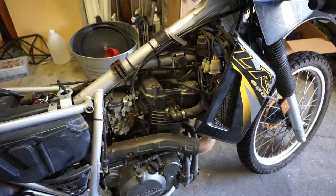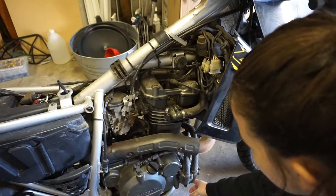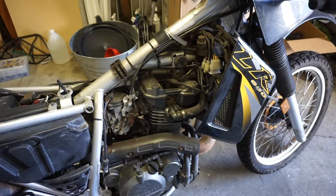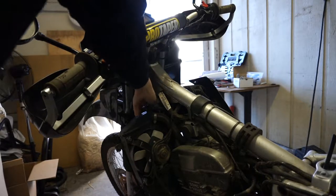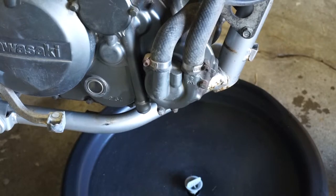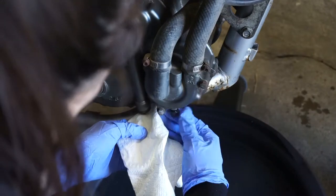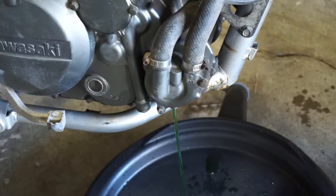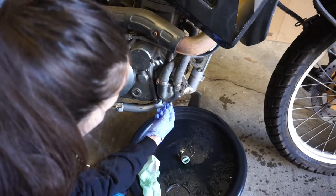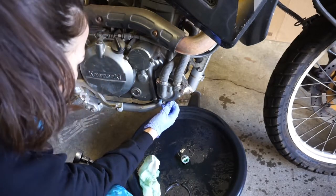Next I'm going to drain the radiator. The radiator cap is right down here, so we're going to empty that out. To create airflow, we remove the radiator cap right here, then remove the drain plug. Now we're going to reinstall the drain plug — there's a little washer on it too — and torque it to five foot-pounds.